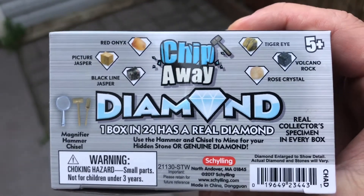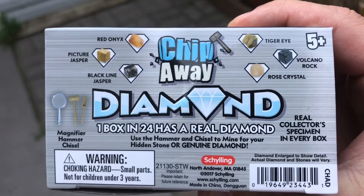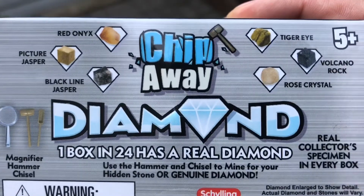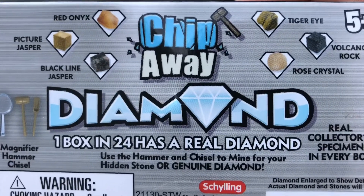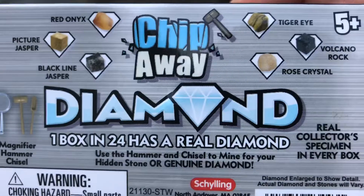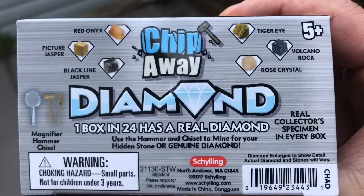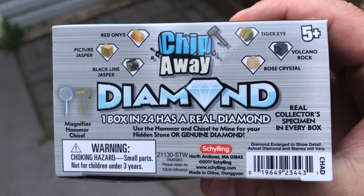You get this little box with a little hammer and chisel, and you can chip it away and maybe you'll get a diamond. That'll be pretty nice. The other options they got are these other styles of gems and rocks, like Onyx or Jaspers, Tiger Eye Volcanic Rock, Rose Crystal. I'm not much of a geology expert, but I thought this would be fun to see what we get. Let's take a look.